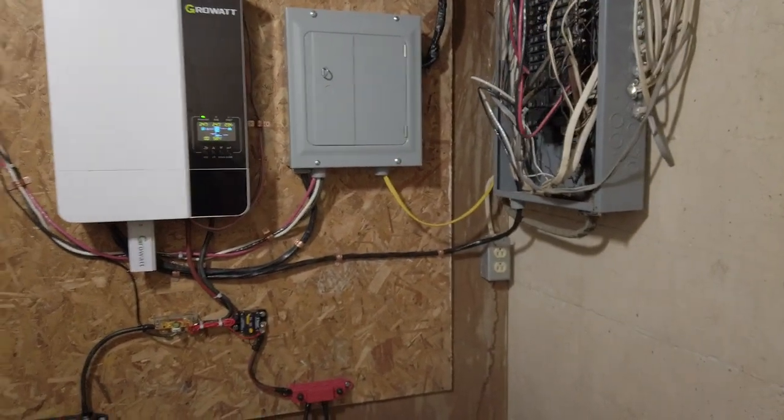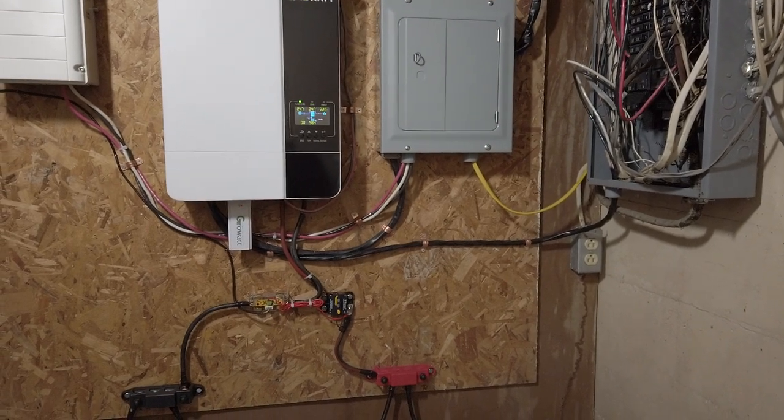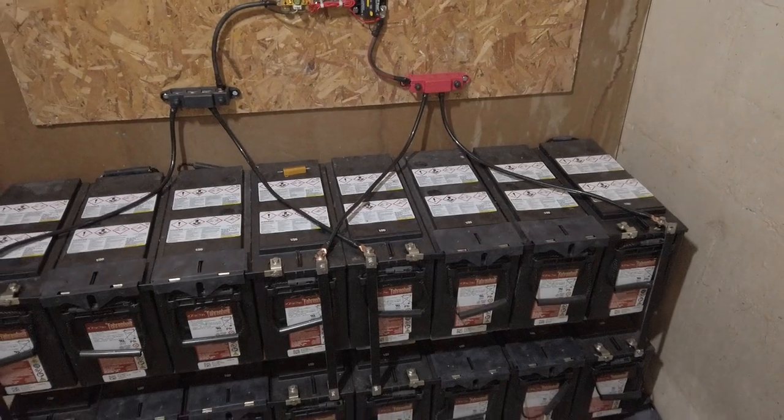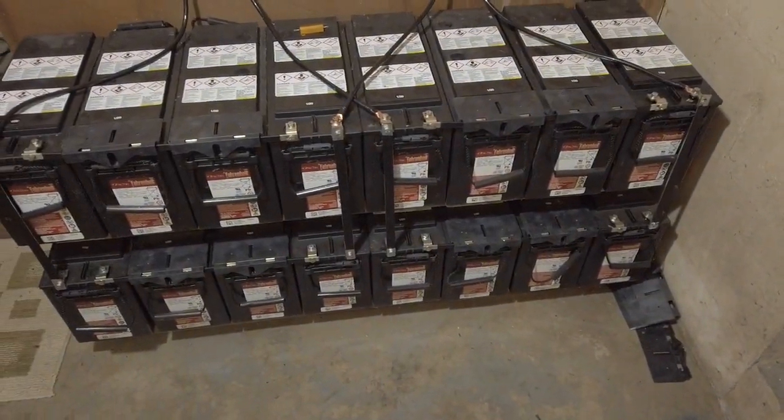I just got my new Growatt 5000-watt ES inverter installed — did it myself just by watching YouTube videos. Pretty awesome, I did all this stuff on my own. I have a 5K system.